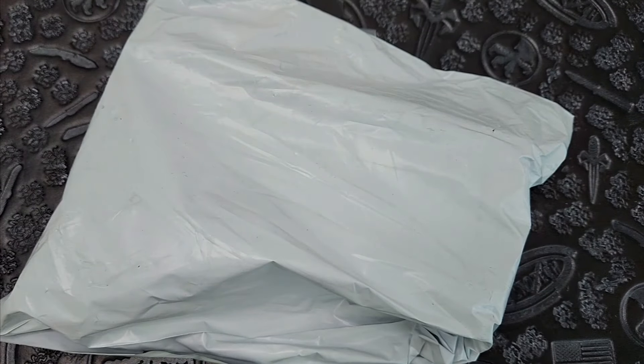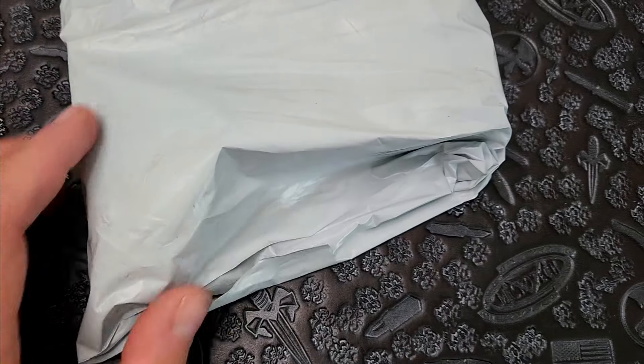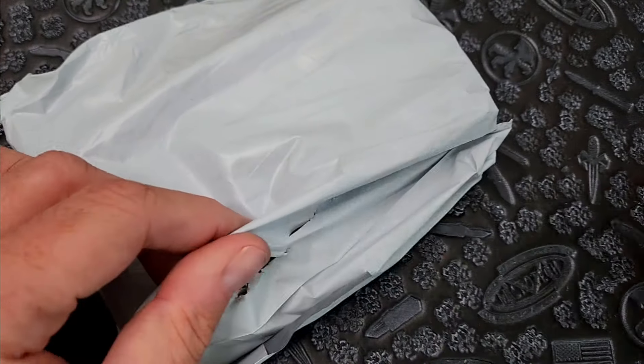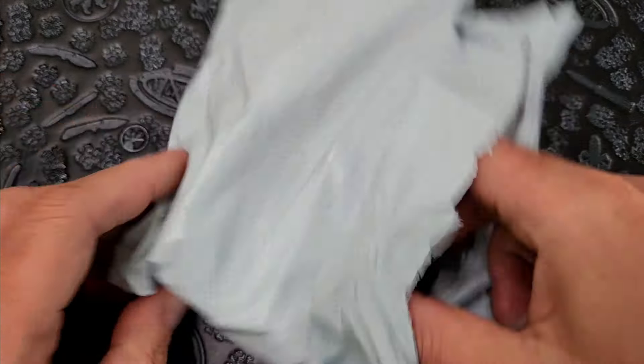We are playing another game of what's in the box, package roulette. I don't know what's in here. We're going to open this up. It's one of those — a case of me ordering a bunch of stuff.